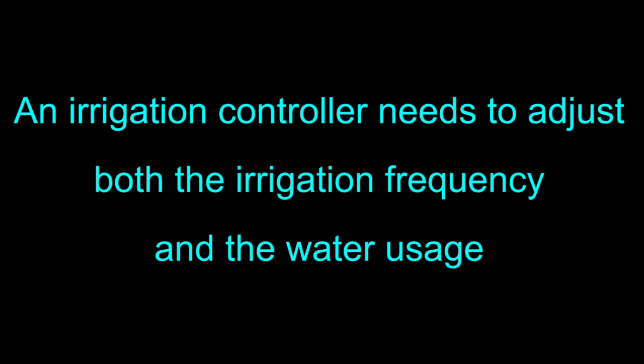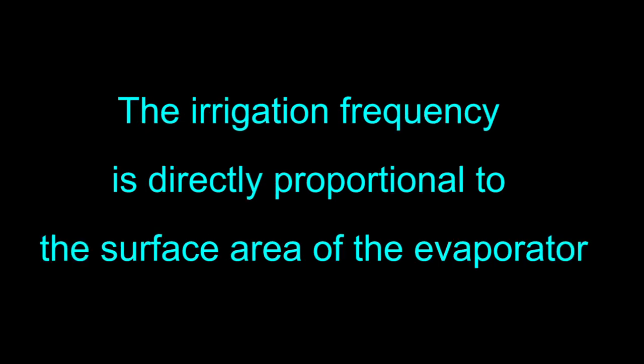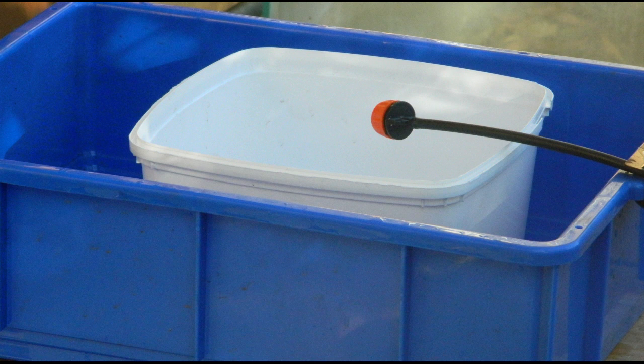An irrigation controller needs to be able to adjust both the irrigation frequency and the water usage, litres per week for example. You can adjust the irrigation frequency by using an evaporator with a different surface area. In fact the irrigation frequency is directly proportional to the surface area of the evaporator. For example, if you double the surface area you double the irrigation frequency. If you use a smaller evaporator you reduce the irrigation frequency.